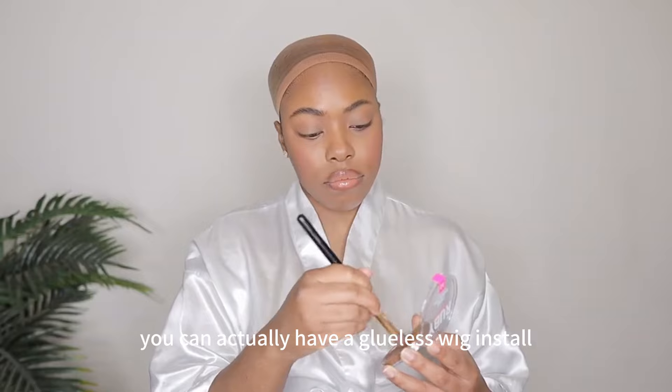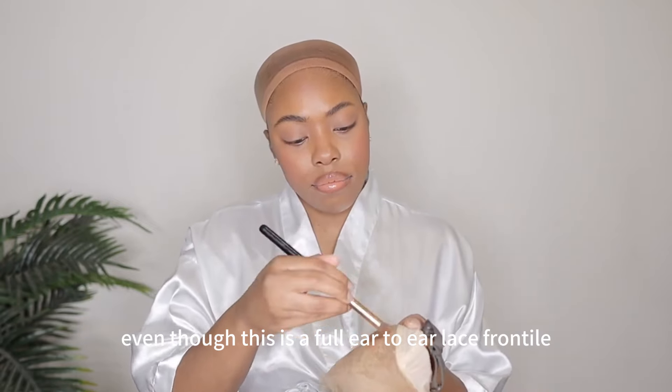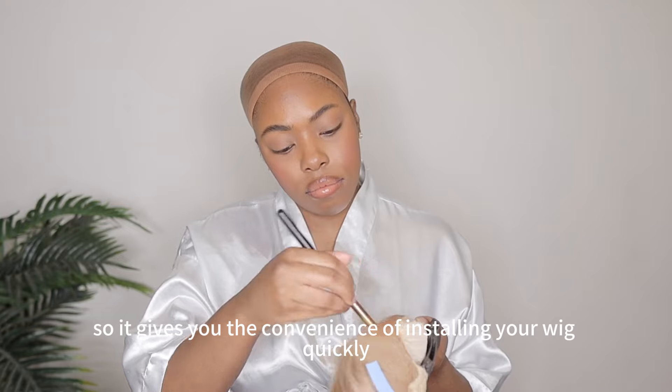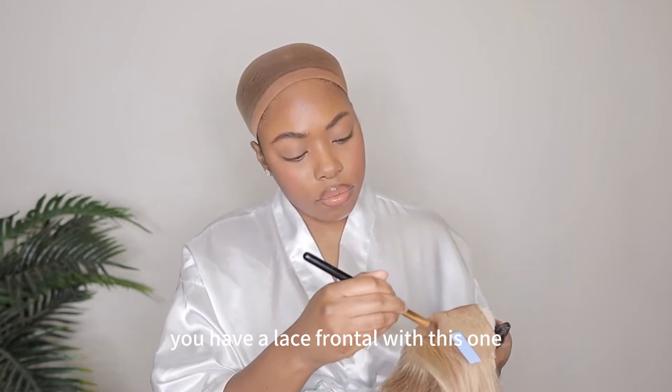That way you can actually have a glueless wig install, even though this is a full ear-to-ear lace front. So it gives you the convenience of installing your wig quickly, just like a lace closure would. However, you have a lace front with this one.